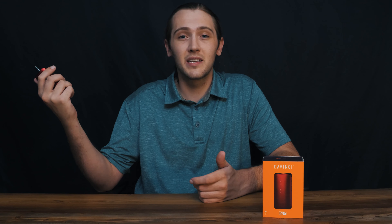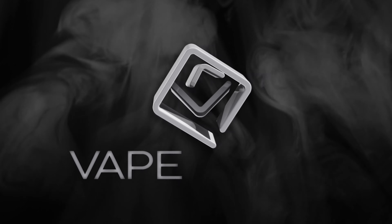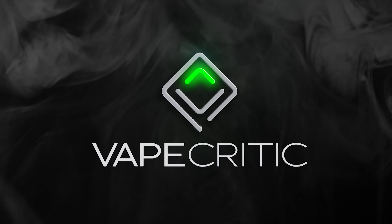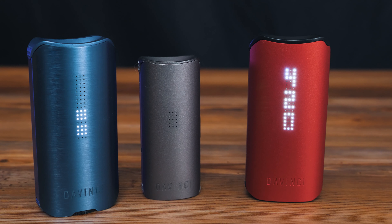Hey everyone, Andy here from VapeCritic.com and today I have an exciting look and review for you of the new iQC from DaVinci Vaporizers lineup. A quick backstory on DaVinci: they were founded in 2011 and are located right here in the USA. They have a reputation for making handheld vaporizers that pump out epic vapor and come in some really beautifully designed packages. DaVinci currently has the iQ2 and the Micro in their lineup, with the newest addition being the iQC.